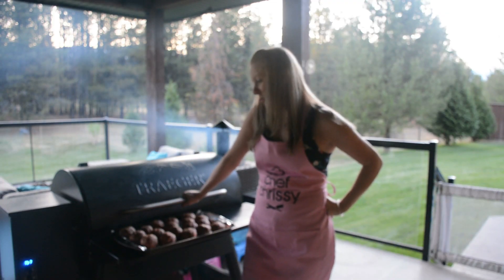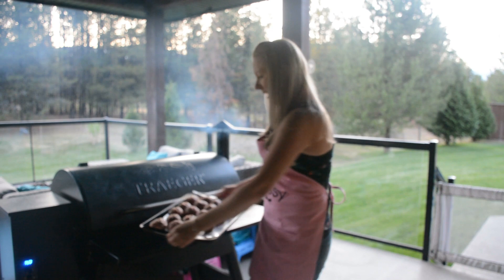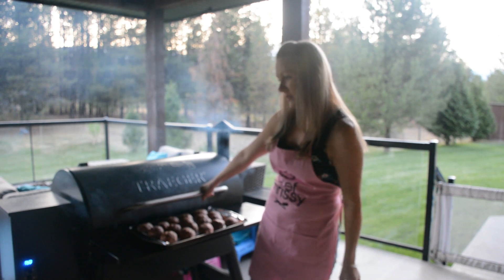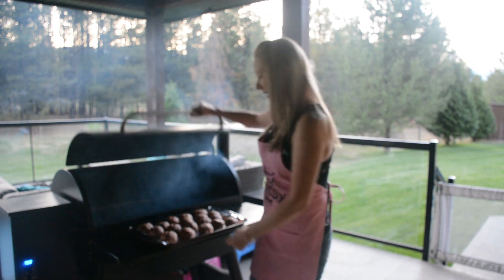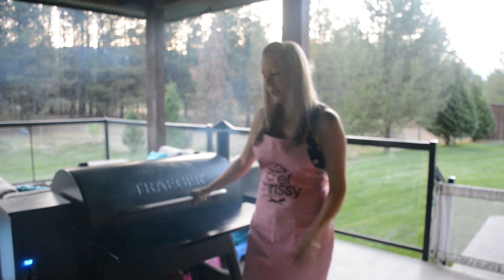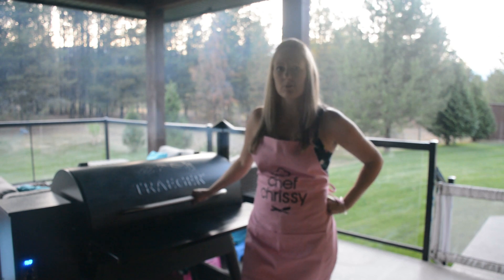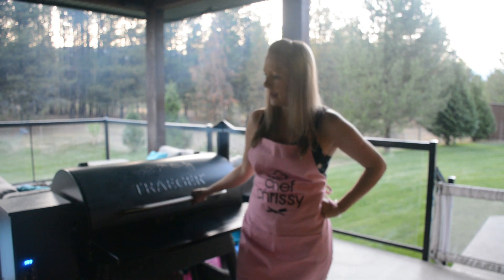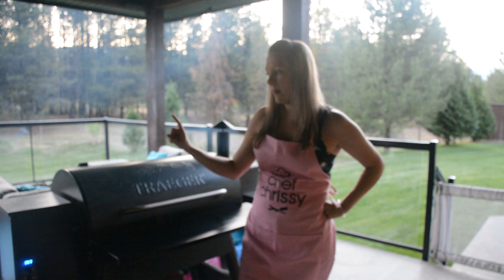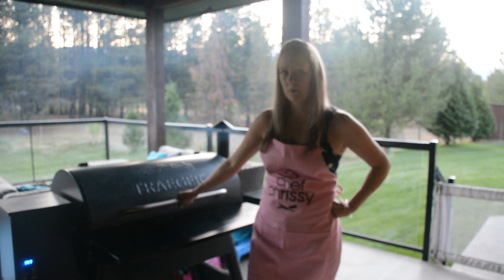Now I'm going to smoke my meatballs. I've got my giant cheese stuffed meatballs ready to go on my Traeger Pro 34 grill. I've got it set to the smoke setting, which is about 160 to 180 degrees. I'll smoke them for about 30 minutes, then crank the heat up to about 300 and cook for another 25 to 30 minutes, watching for an internal temperature of 155 to 160. I've got hickory pellets in the smoker, so it's going to have an awesome smoke flavor.